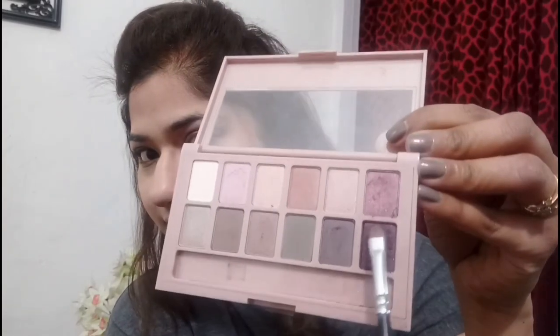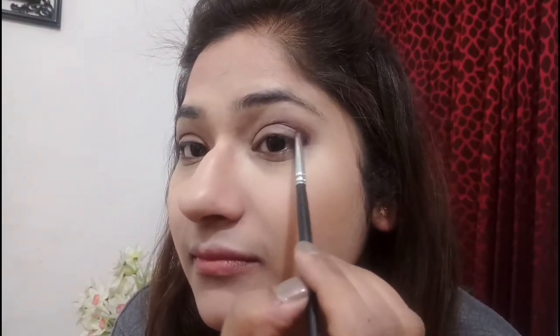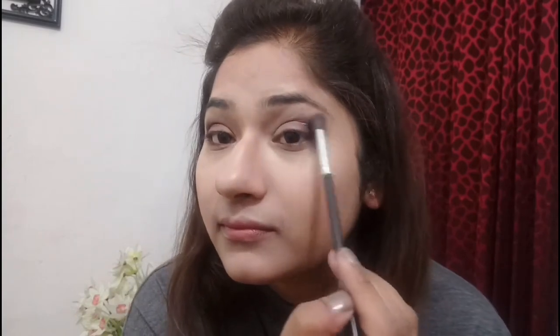After that I'll be taking from the same palette this purple wine color and will concentrate it only on the outermost side of the eyelid and a little bit on my crease. After this I will be blending it with my blender brush. Blending is key to any good eye makeup look.